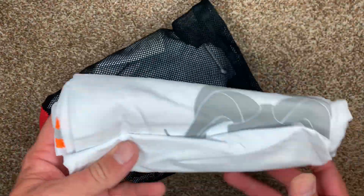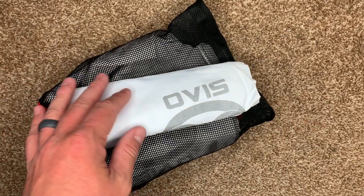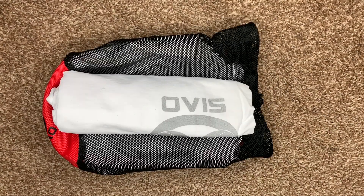And then the rest of the kit is just these synthetic game bags from Black Ovis — a bunch of different companies make these. They're washable and reusable; I think I've hauled three animals out with these now, and when they wash up they look brand new. Well, that's my kill kit!